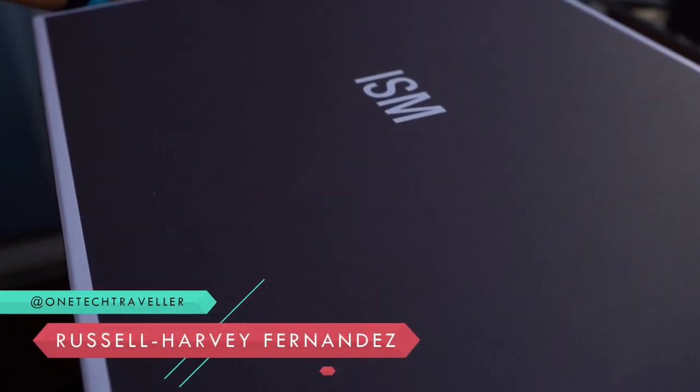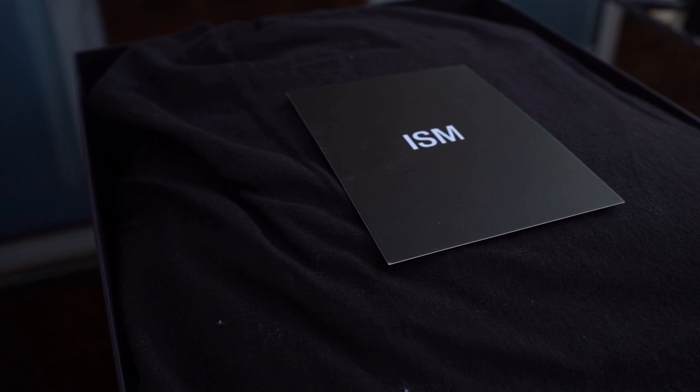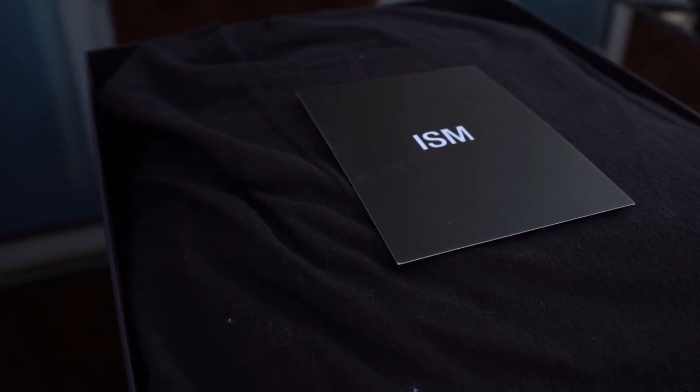What's up everyone, one tech traveler here. We're doing an unboxing and gear load of the classic backpack from ISM. I'm really excited to share it with you guys, so let's go ahead and dive right in.